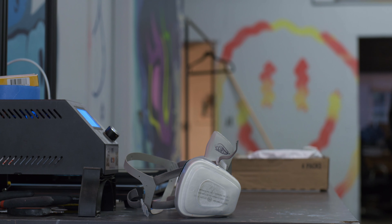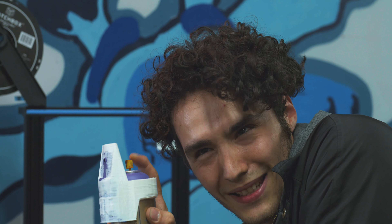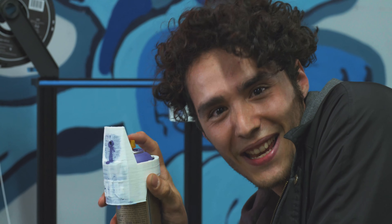I do a little bit of 3D modeling, 3D printing, rapid prototyping. For example, we have Southern Tiger can caps and Southern Tiger stencil can caps.